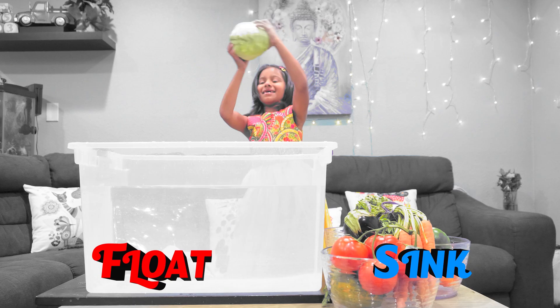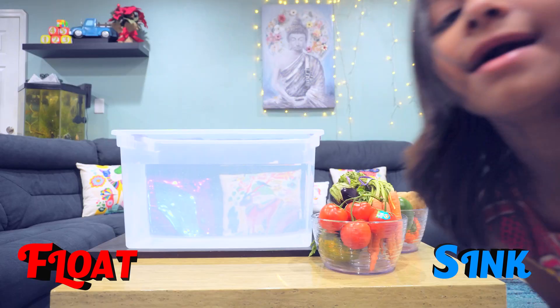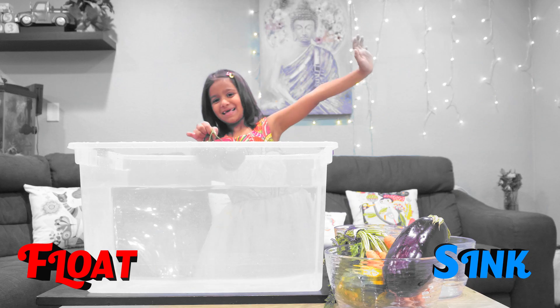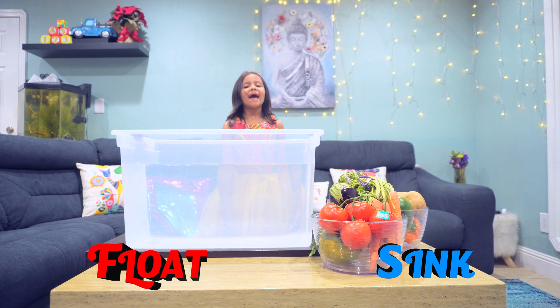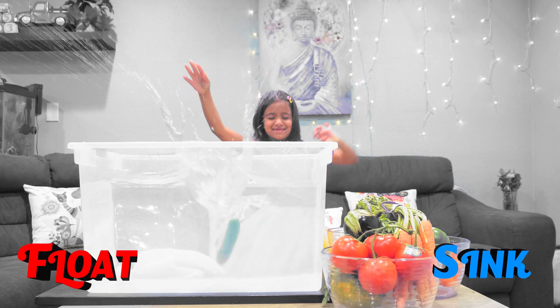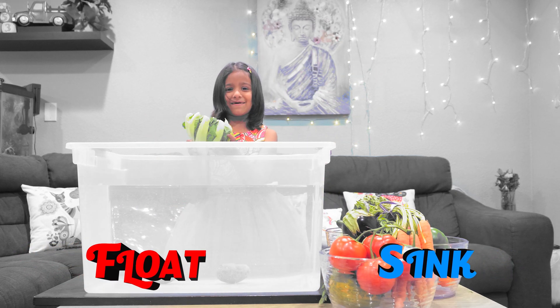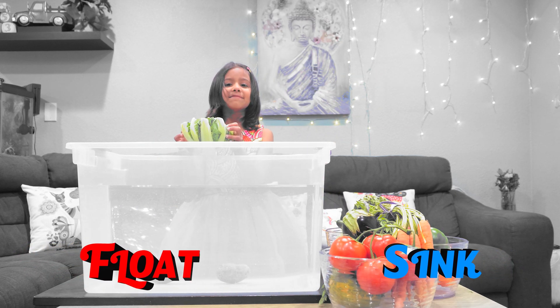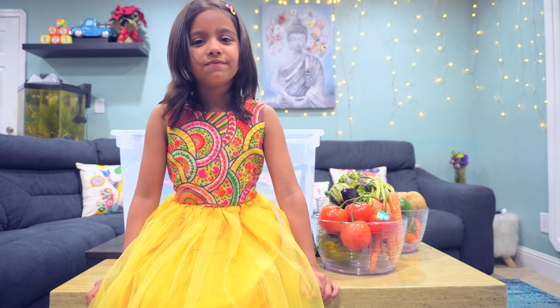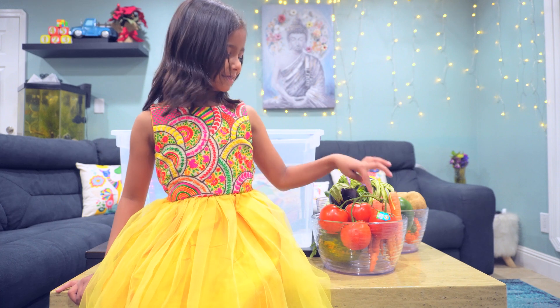I'm back! Do you remember I did fruit float or sink? We are doing vegetables now — cauliflower and sink!